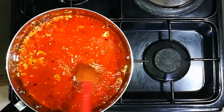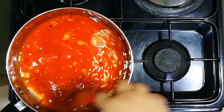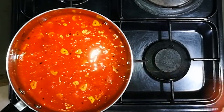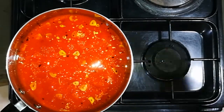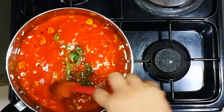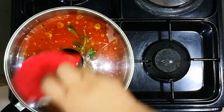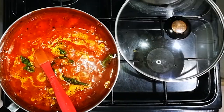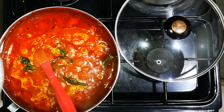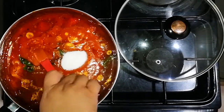We're going to stir this really well together, then add a bunch of fresh basil — drop it in and let it simmer for 10 minutes. Once it's done simmering we're going to add two tablespoons of sugar to cut the acidity of the tomatoes.